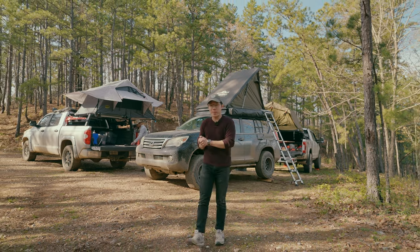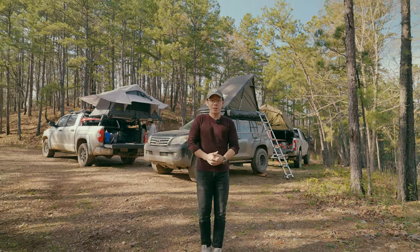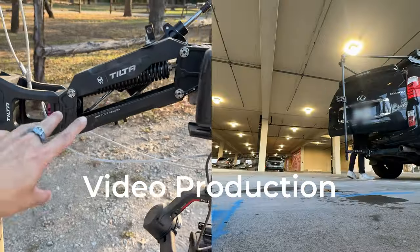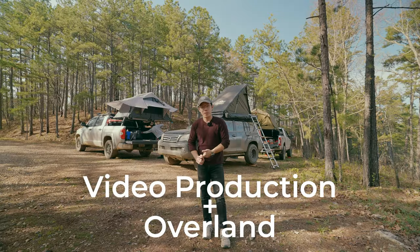Hi y'all. This is a video I've been wanting to make for a while. This is a walk-around tour of my Lexus GX460 as a video production rig and a camping and overland rig. Let's get into it.